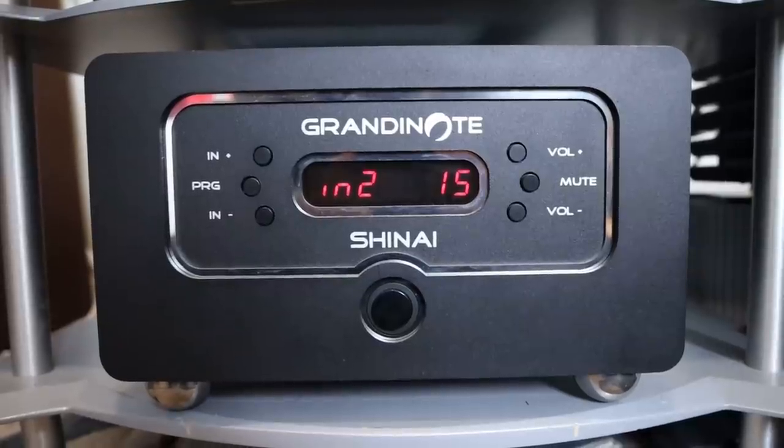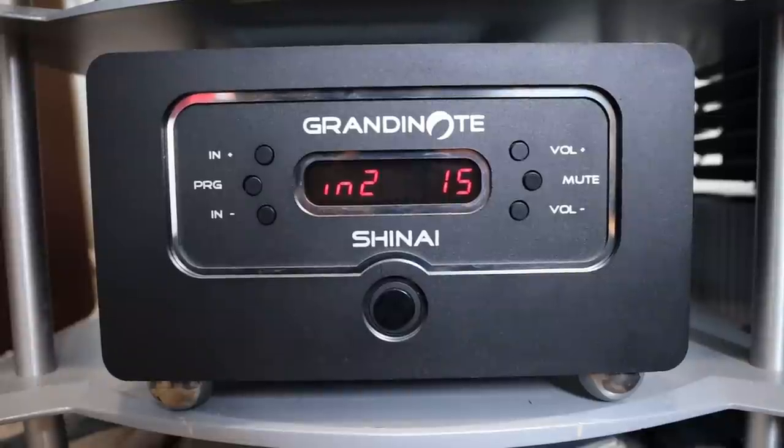Today we're going to be talking about a very special amplifier called the Grandinote Shinai. It's a fairly expensive integrated amplifier — about 11,400 euros. The exact pricing including Canadian and US pricing will be in the description below. If the pricing is a turn-off, you can click away now, but if you're interested in knowing what's out there even if you can't afford it, please stay — it is a very interesting integrated amplifier.